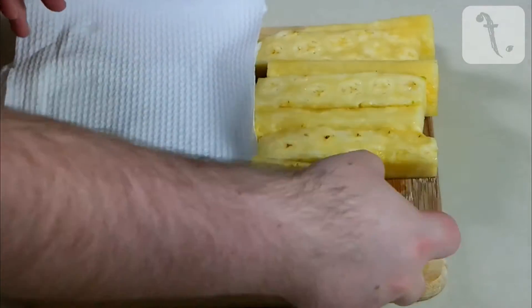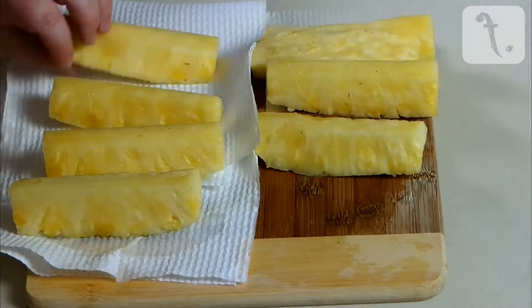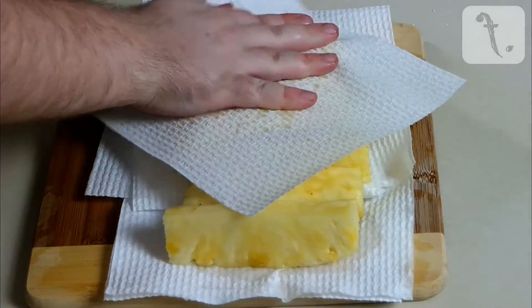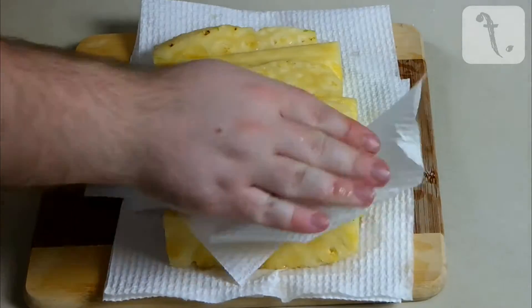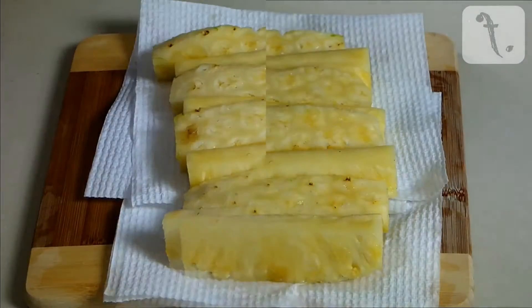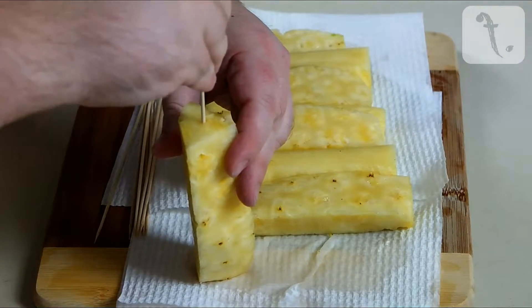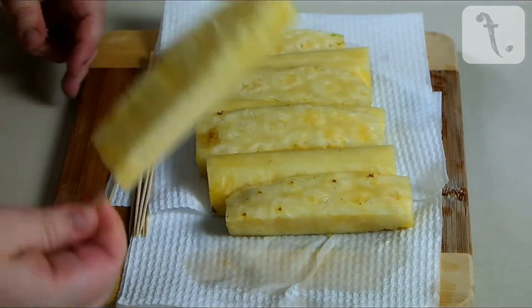Place the trimmed segments onto some paper towel and pat dry. Then take some skewers and impale each segment down the middle, leaving enough of the skewer to be easily handled.